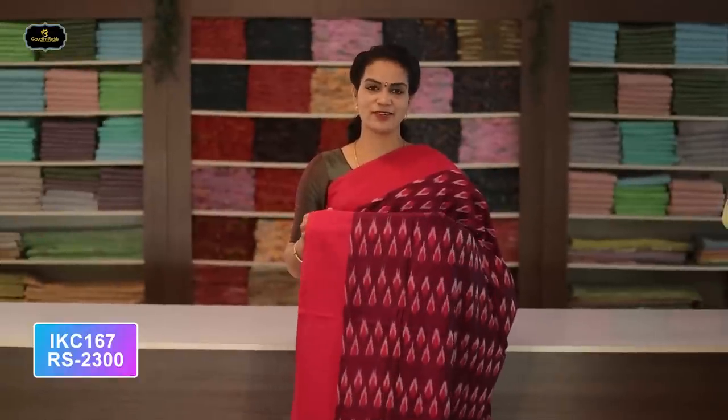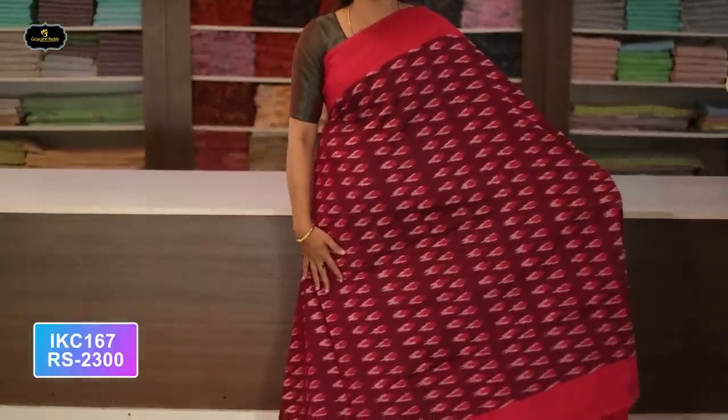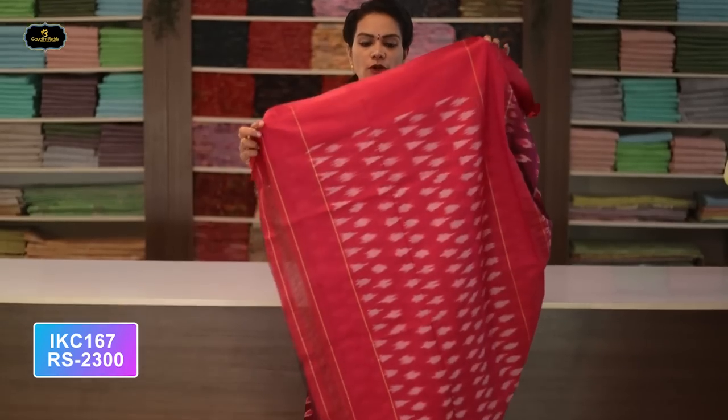Saree number thirty-one: color navy blue and magenta color combination. Borders — two borders equal size, four inches. All over saree, Ikkath design with contrast borders. Contrast pallu with Ikkath design. Without blouse saree, two-by-two try. Cost after discount: 2300 rupees.